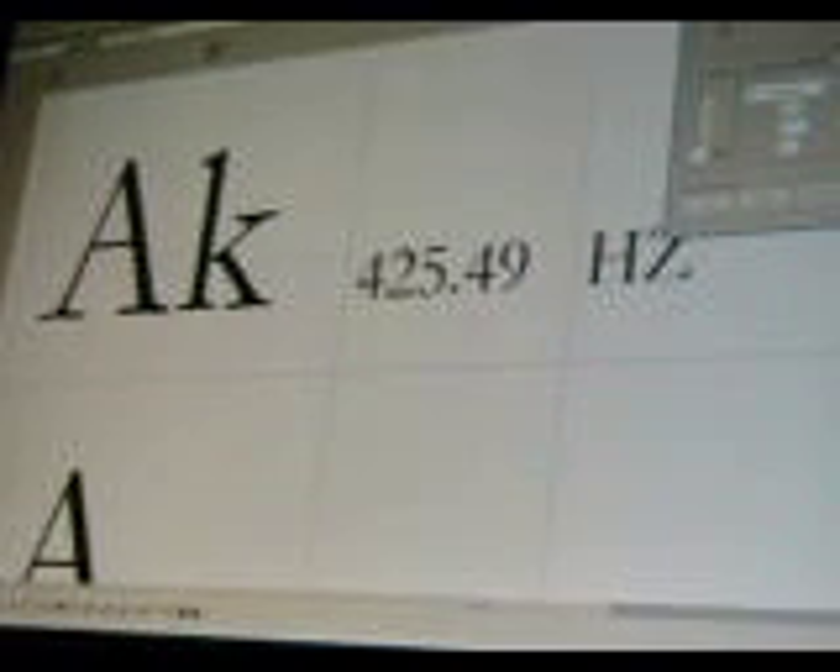Next one is A koron, or A minus 60 cents roughly — I calculated it as G plus 140 cents. Next one is A, which is the reference: 440 Hertz is the reference I'm using.